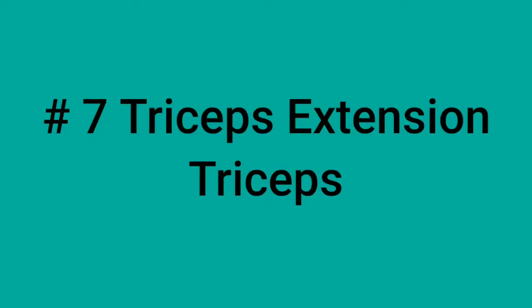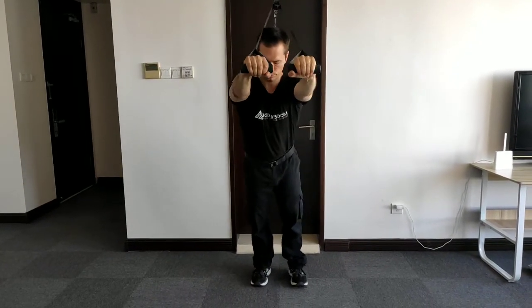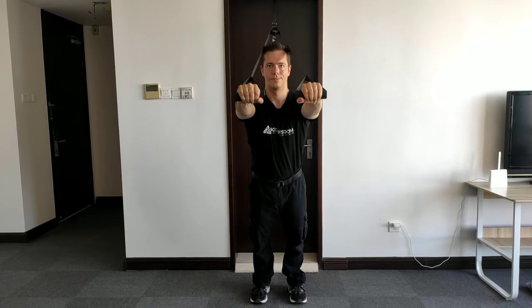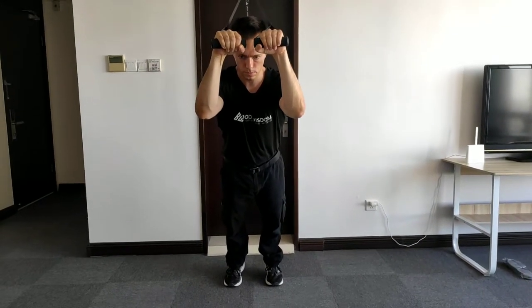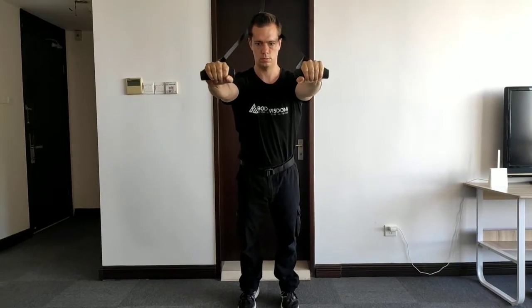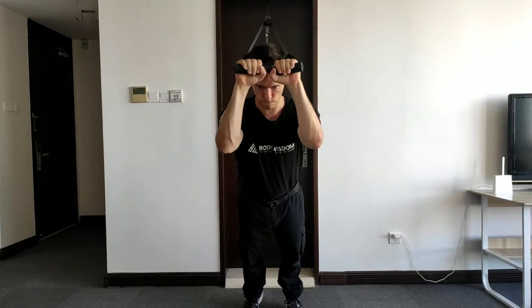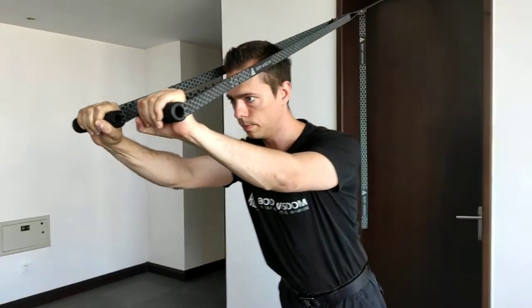Number seven: the triceps extension. Look away from the anchor point; the handles are 30 centimeters from the floor. Choose an angle that matches your desired resistance. Your arms are parallel to each other, and the upper arms will not move — the whole movement happens through your elbows and forearms. To put less strain on your elbows, retract your shoulder blades and pull them back and down. Lower yourself until your hands reach your forehead or next to your ears.